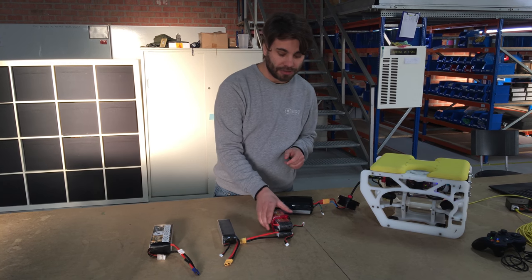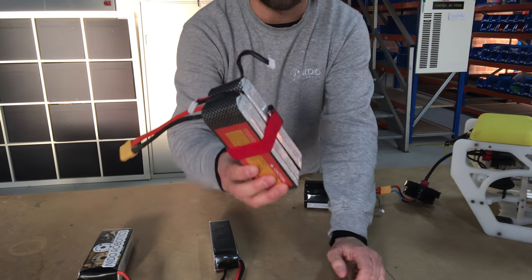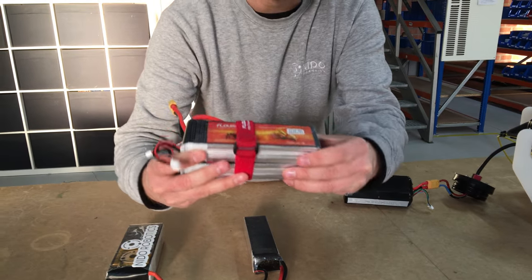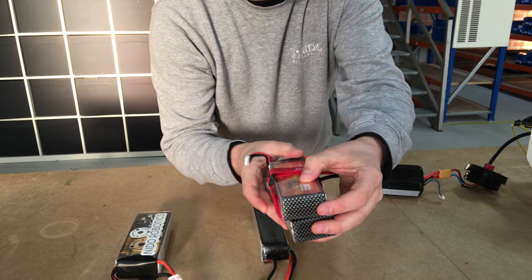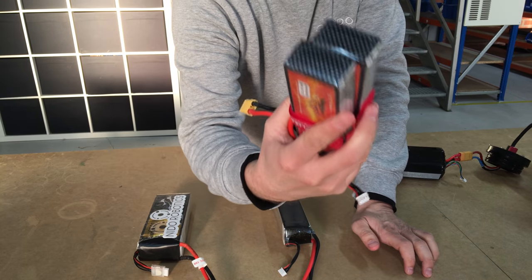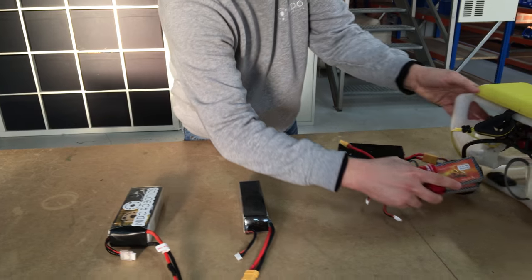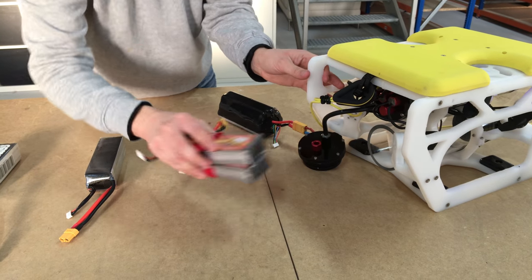We have a selection here that you can see. For example, this was one idea that we were working on — it's a 3S battery. They're 6,000 milliamp-hours each, and two of these batteries would actually fit together inside a tube in parallel. So that's one option.